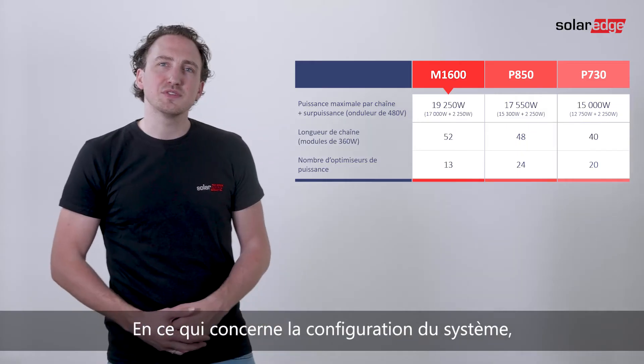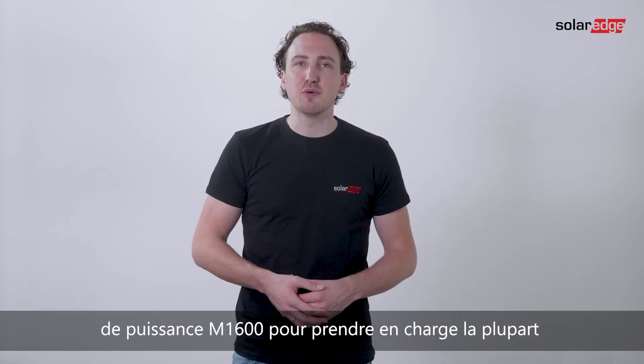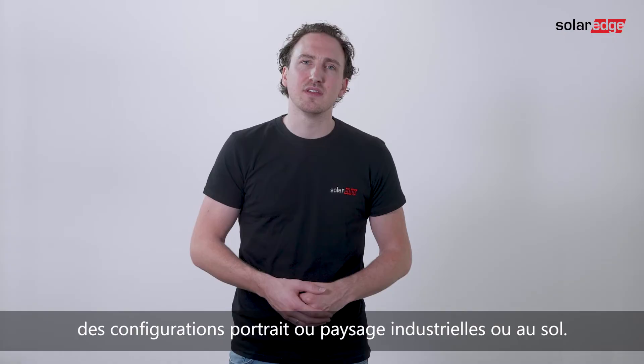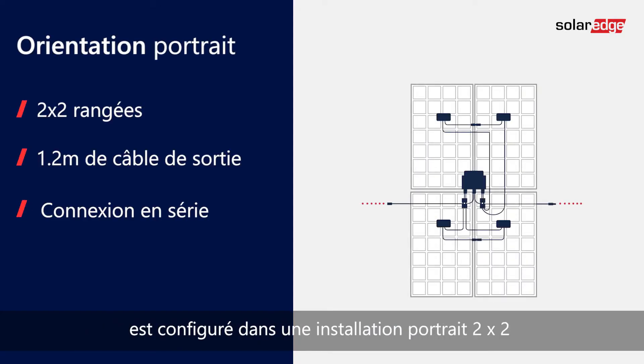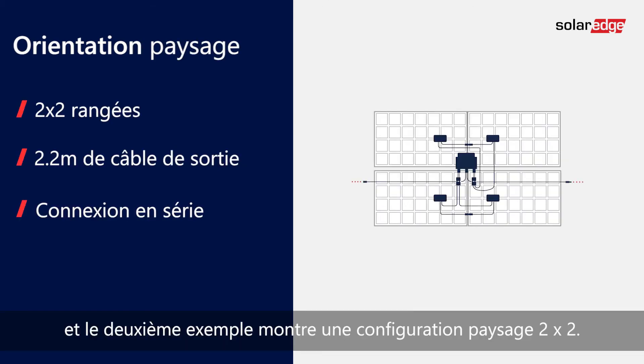When it comes to system configuration, we optimized the M1600 cable length to support the most common utility or ground mount portrait and landscape configurations. In the first example, the M1600 is configured in a 2x2 portrait installation, and the second example shows a 2x2 landscape configuration.